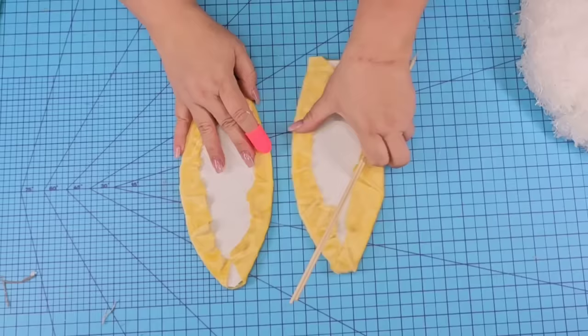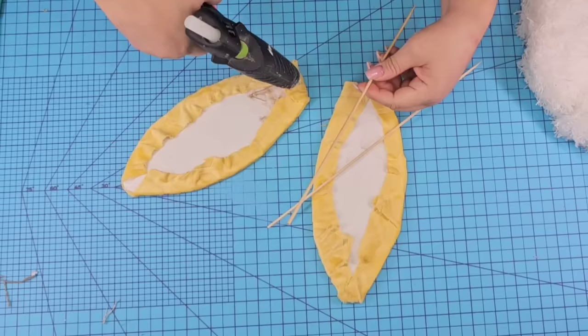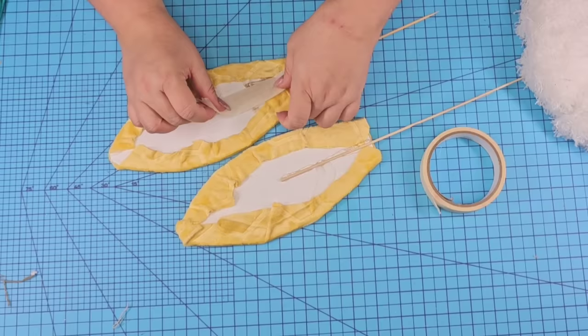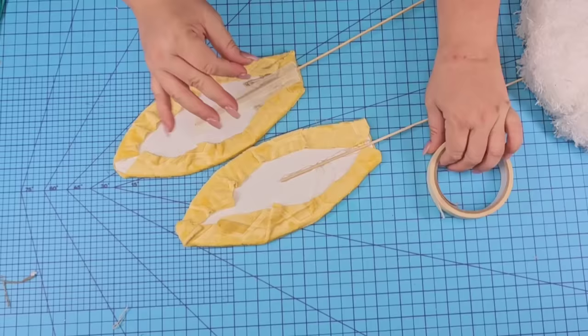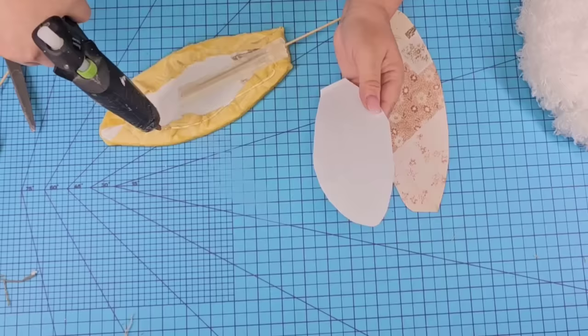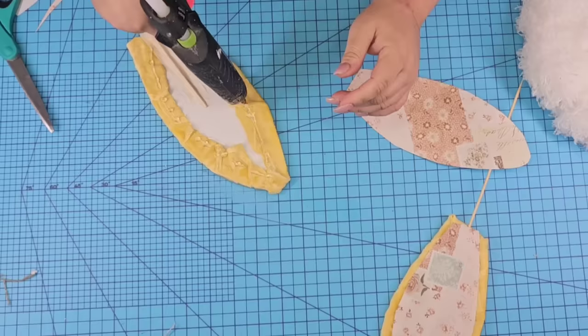We are going to take two bamboo skewers and hot glue one to each ear on the back — just add a strip of glue and place them right there. Then we're going to add masking tape right on top just for extra security. I realized I really want to cover that back because it just looked messy. So I'm going to take a piece of craft paper, trace it, and then cut it about a quarter of an inch inside of the line — just a little smaller than the ears — so we can hot glue it to the back. It'll be clean and neat and look more professional.